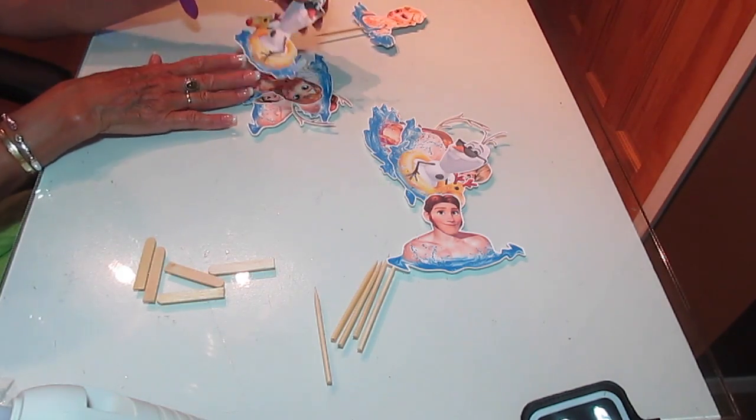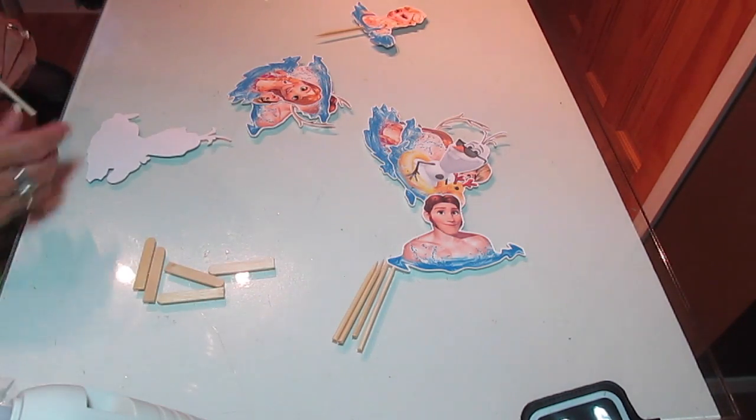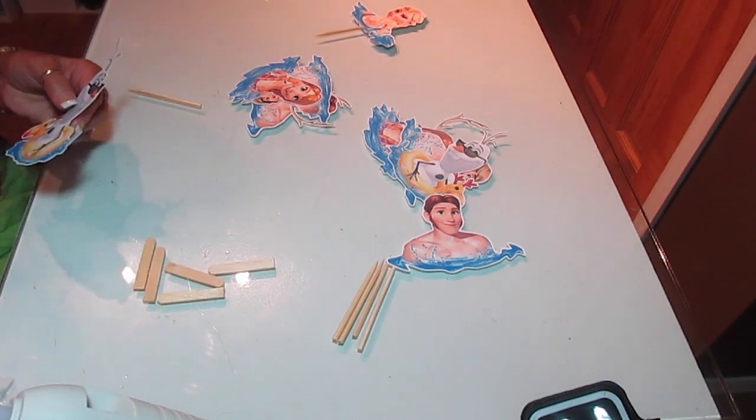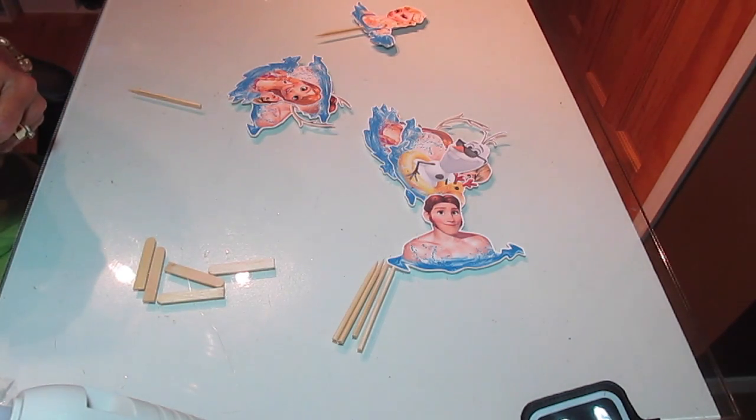Oh, that little clock is so cute. Look at that little duck — or not a duck — that is a moose or whatever you want to call it.